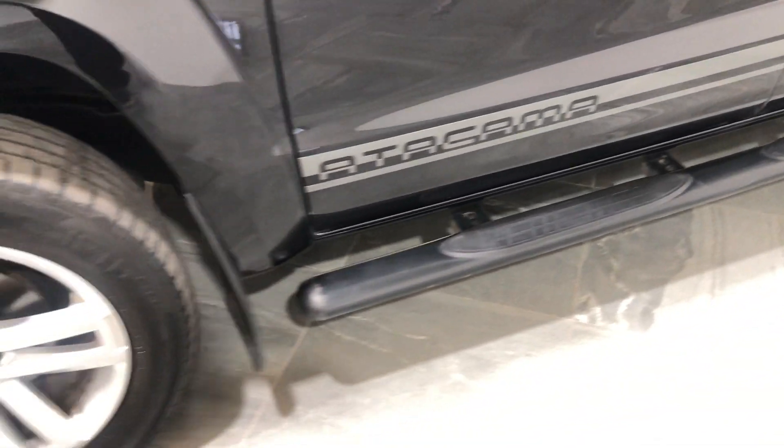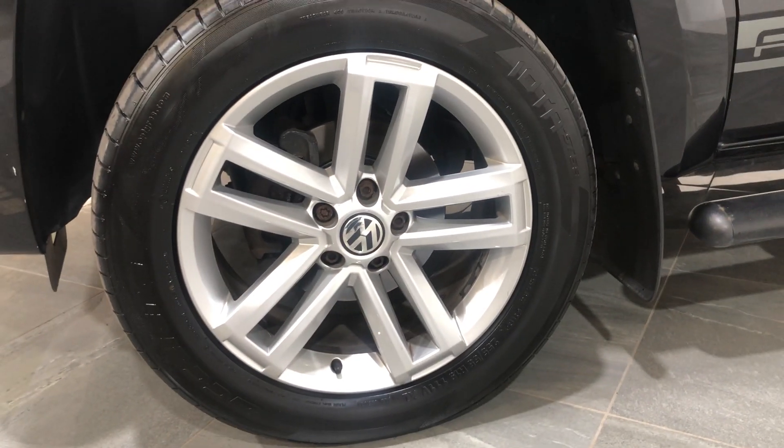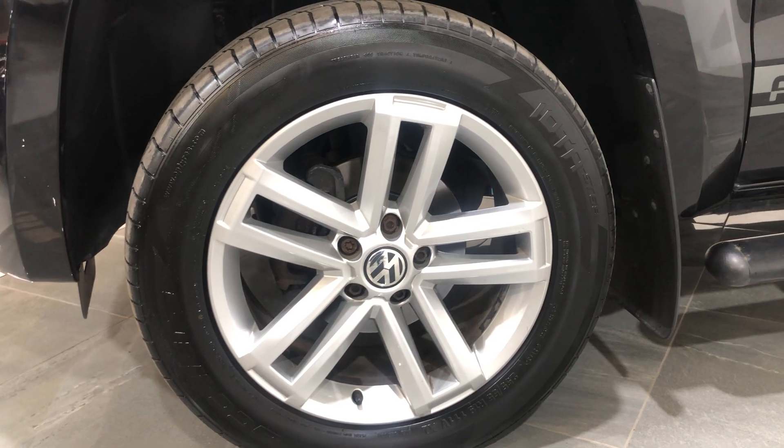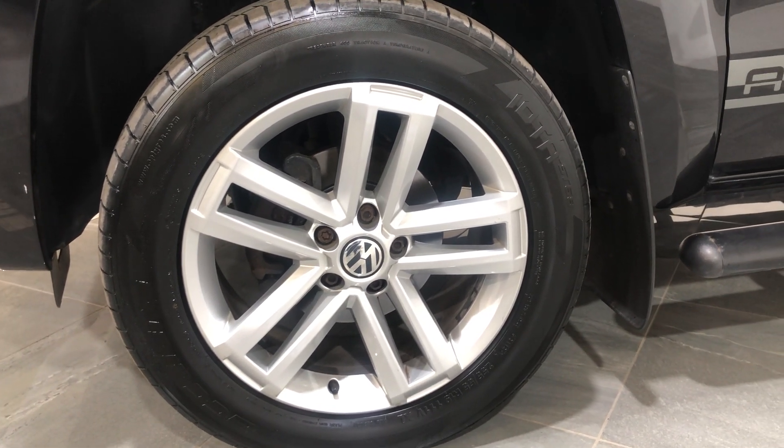Side steps again down the passenger side. Passenger front wheel — there's no damage to the alloy, no curb marks, and it's fitted with a really good tyre.